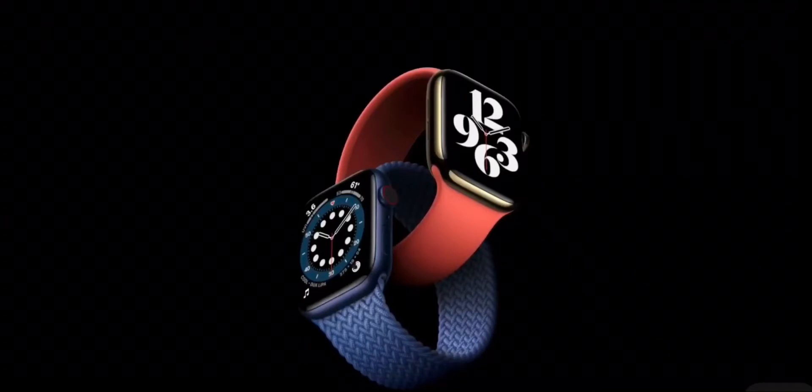This year, we're doing two additional things to make Apple Watch available to even more people. The first is an entirely new way for families to use Apple Watch. Here's Deidre to tell you all about it.